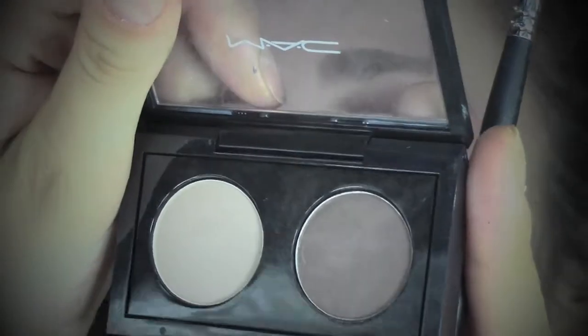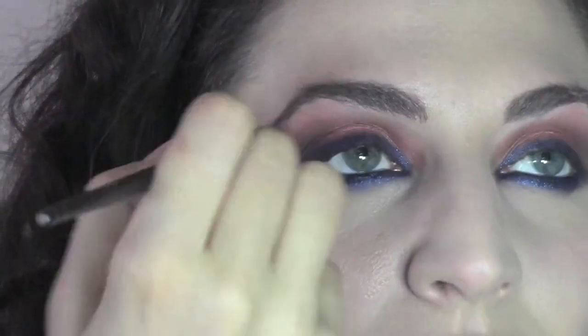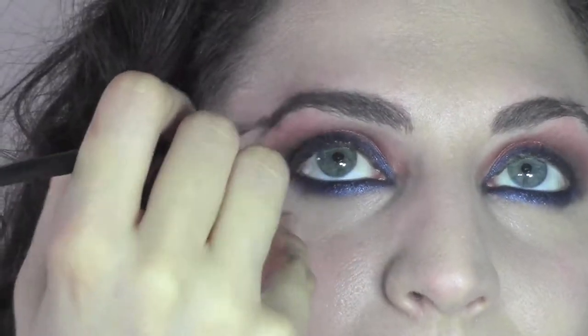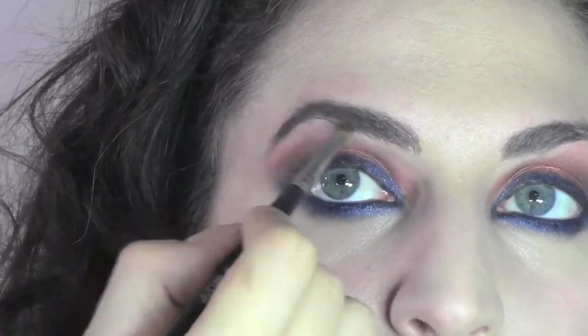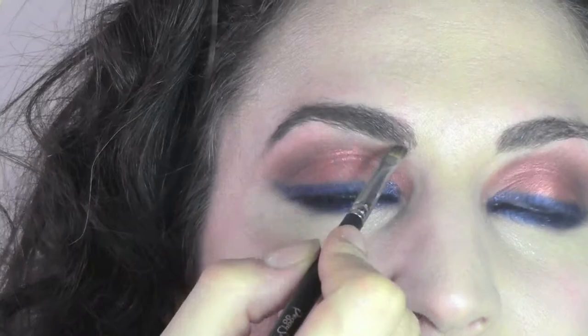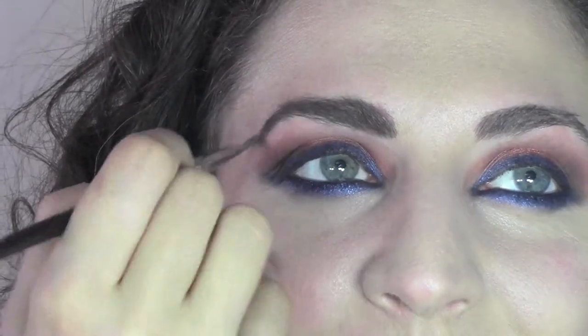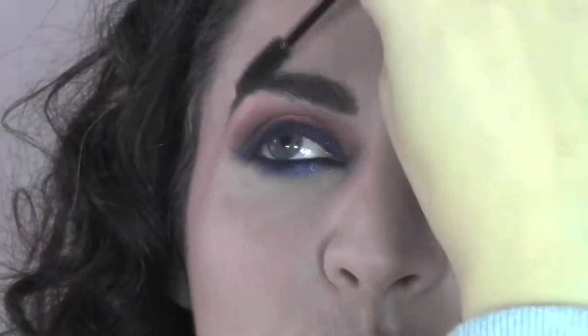I'm going to blend the pencil a bit more outwards to create more of a feline look. Now we're going to do the brows, which I'm going to fill with a dark brown eyeshadow from MAC on an angled brush. I'm going to start from the end and then fill in the beginning part as well, and when we finish we blend everything together with a clean mascara wand.